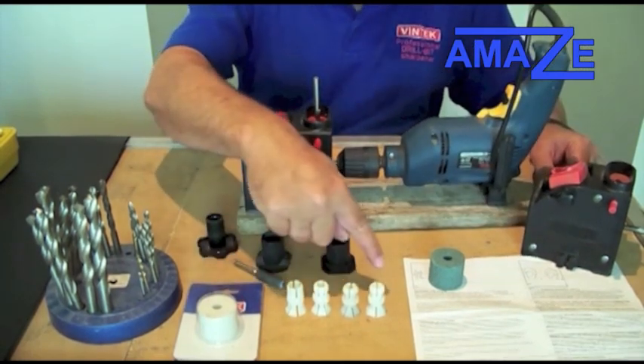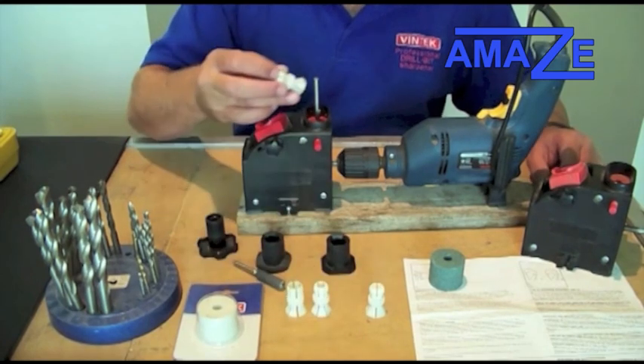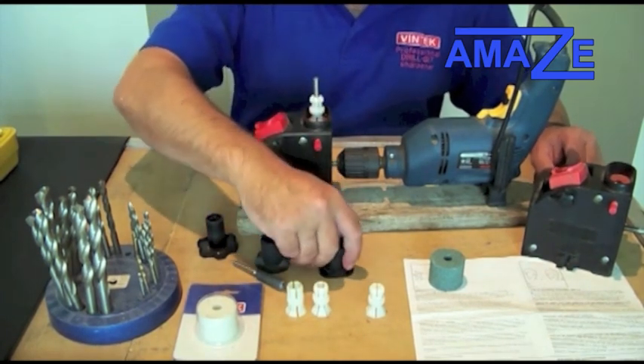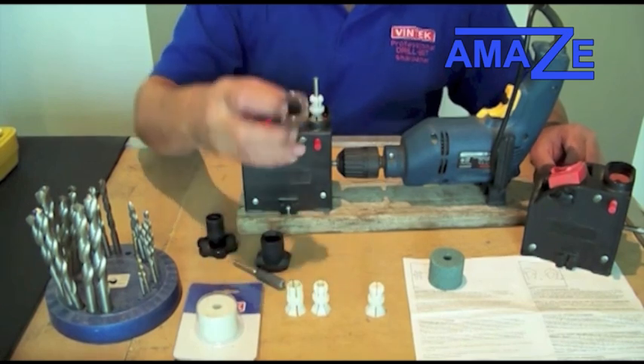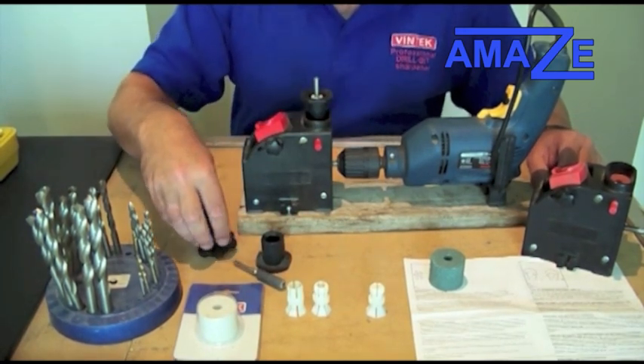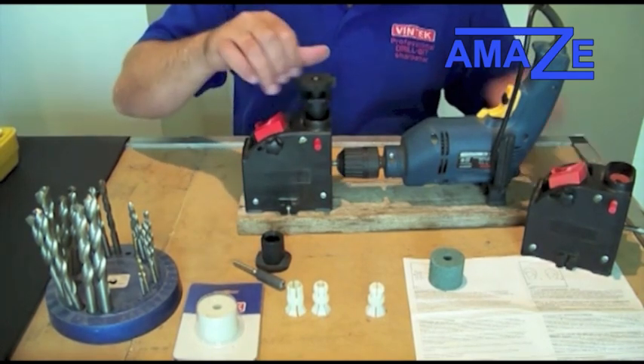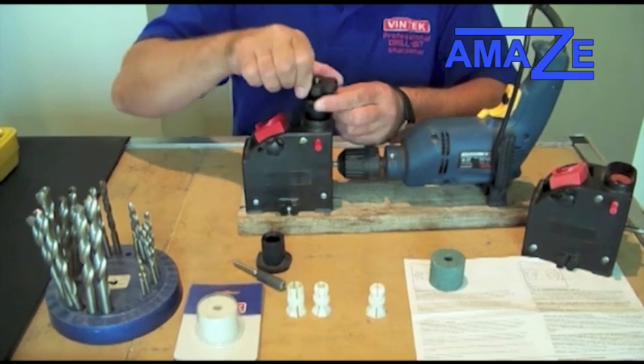Next, there are four collets in the kit. Choose the collet nearest to the drill bit you are sharpening and sit it over the top. Then you have a collet holder that sits over the top of the collet. And last of all, you have a lock nut which locks the whole thing together. All you do is tighten that until it gets finger tight.